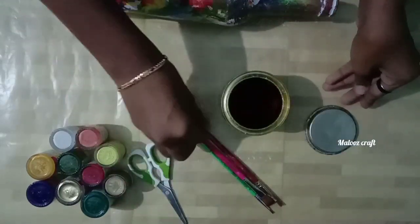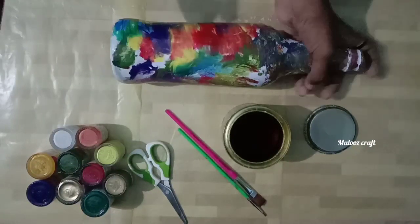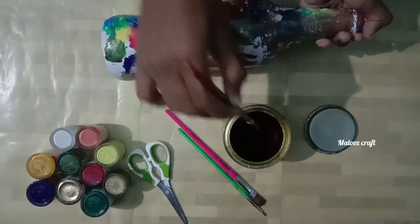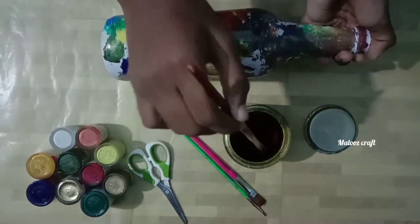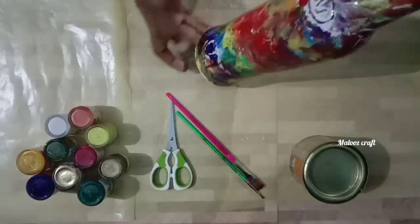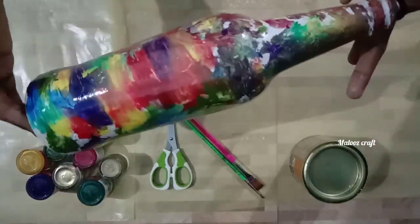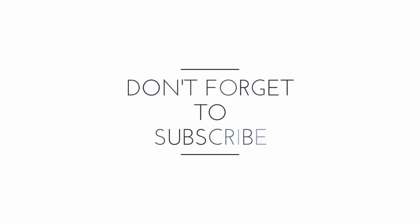If you want to subscribe to our channel, please click on the bell icon and click on the notification button. If you want to make a full item of the furnish, please click on the link. See you next time.